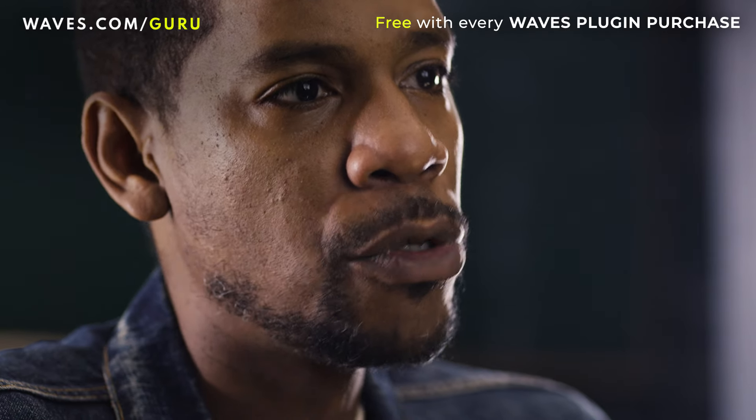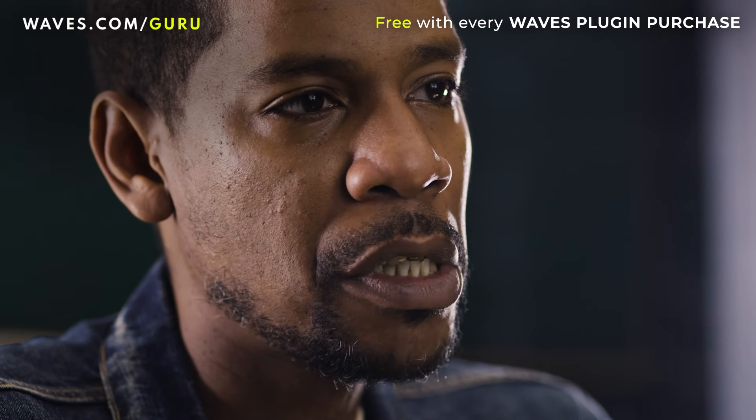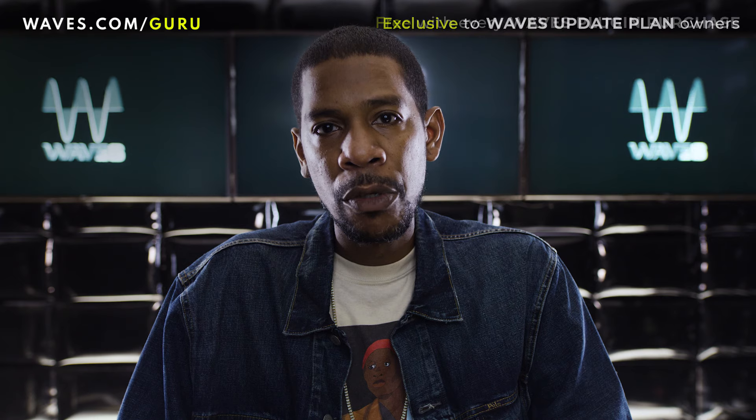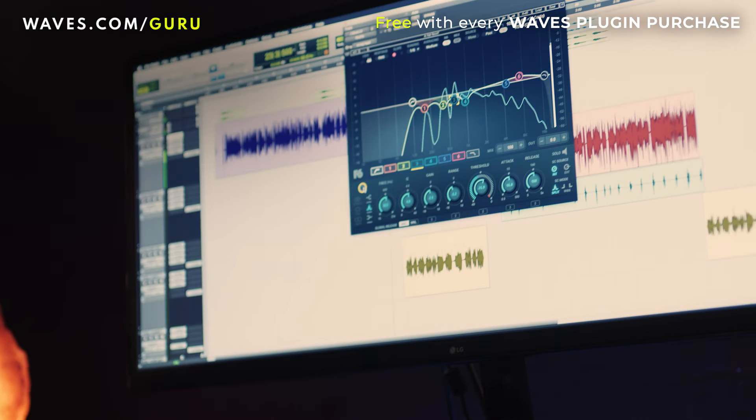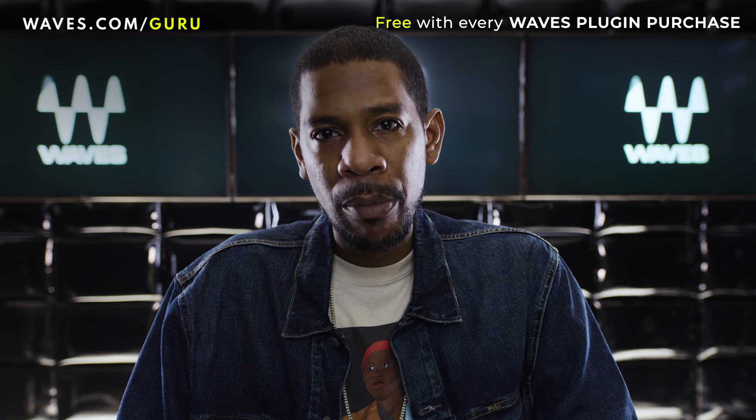When you're compressing things and when you start adding a bunch of different plugins on top of what you're actually doing to the vocal, you're going to accentuate what's wrong with that actual vocal. So if we go in and do some subtractive EQing, we can show you guys how you can sit your vocals a little bit better inside of your mix.